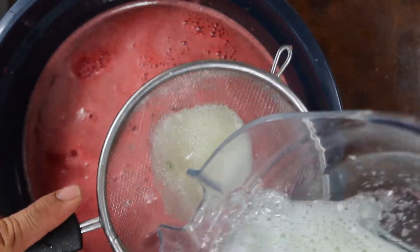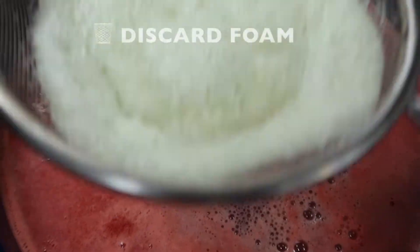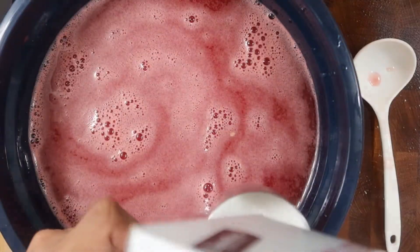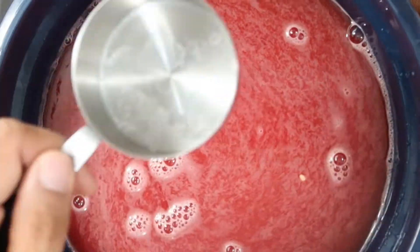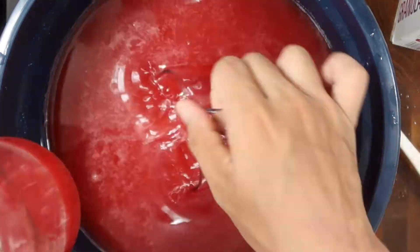Using the strainer again, pour the cucumber juice through the strainer into the bowl of watermelon juice. This is all the cucumber mushy foam we'll discard. Now grab a large spoon and mix it together. You can give it a taste to see how much sweeter you prefer to make it. I first added about one fourth cup of sugar, gave it a stir, and tasted it. It needed to be sweeter, so I added another one fourth cup of sugar and mixed again. I tasted it and it was perfect — half a cup of sugar total was the perfect amount of sweetness for me.